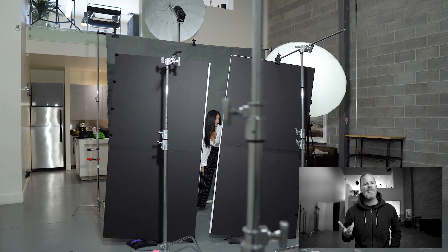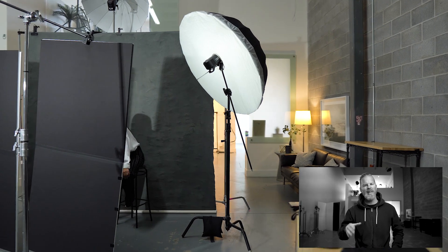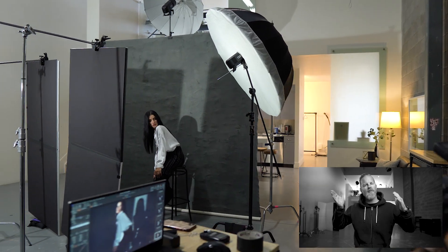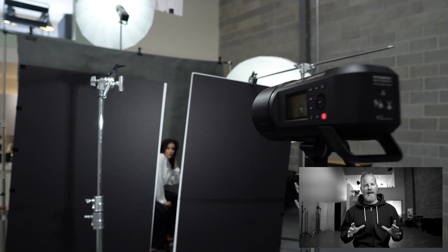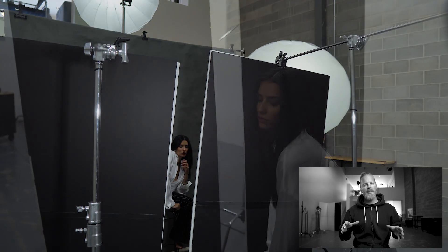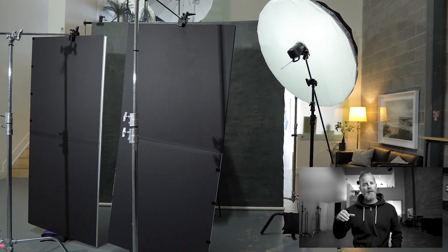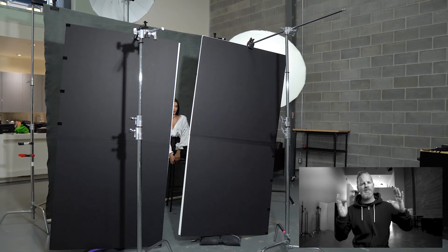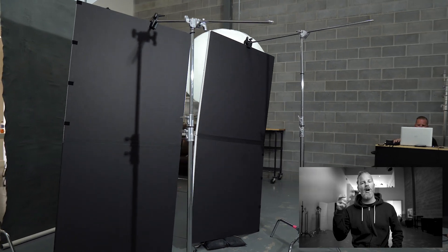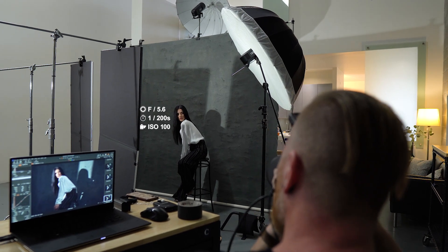Here we are in the studio and as you can see, I'm running a three light setup, while also using two V flats from V flat world to create that slit of light that's falling on the model and onto the backdrop. My main light is an AD600 Pro with just the reflector attached and it's shooting through two V flats that are slightly angled and about a foot width apart. The V flats themselves are being held into position using two C stands that have super clamps attached, and I also wedged a couple of sandbags underneath each V flat, just to give it a little bit more stability and take a little bit of pressure off of those C clamps. This main light is metered to F5.6 at 1/200th of a second at ISO 100.